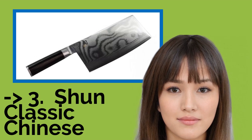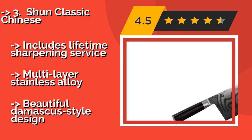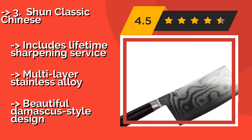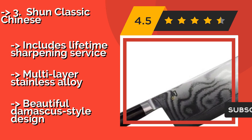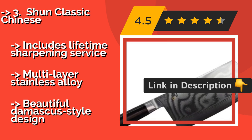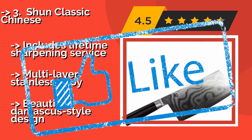The Shun Classic Chinese cleaver, at $240, features an expertly refined profile ideal for chopping fine herbs as well as push-cutting all manner of vegetables. It sports a D-shaped grip meant for right-handed use, though many lefties also attest that it's quite comfortable. It includes a lifetime sharpening service and a multi-layer stainless alloy with a beautiful Damascus-style design.